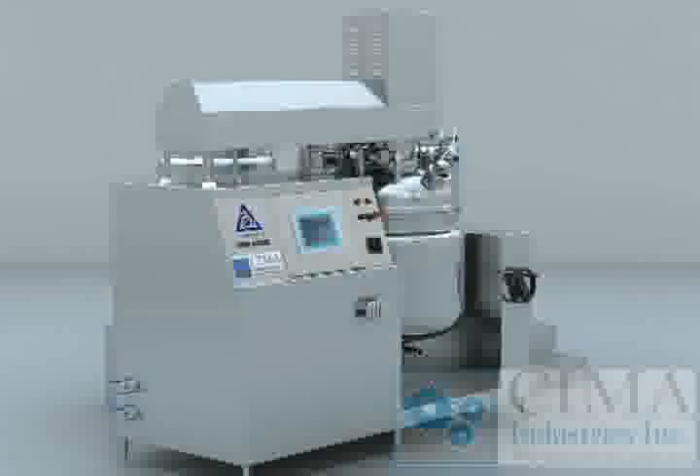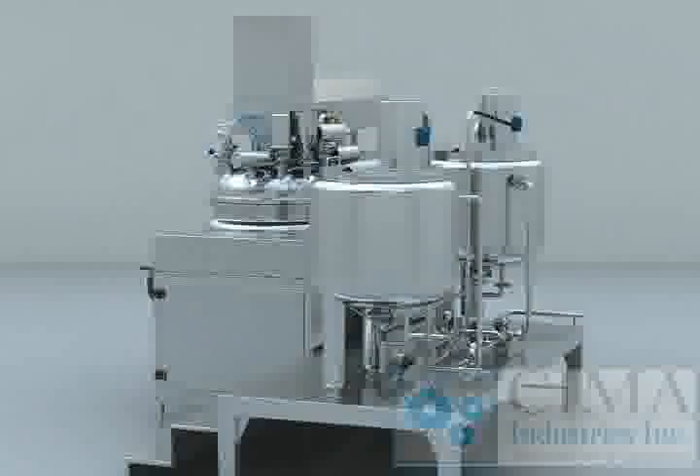The machine is made from SUS316L material. The mirror-finished inside surface is 300 mesh.